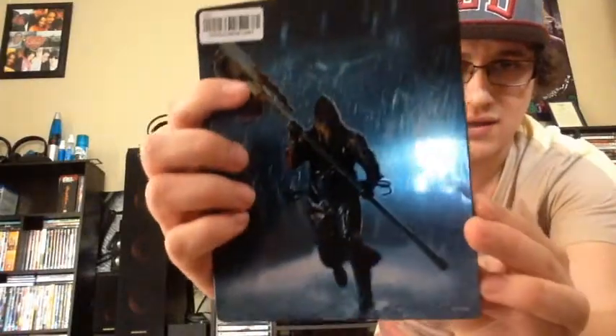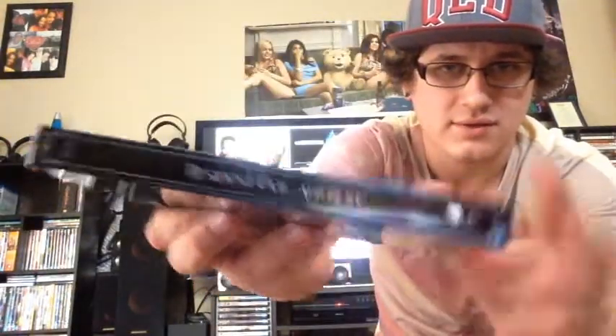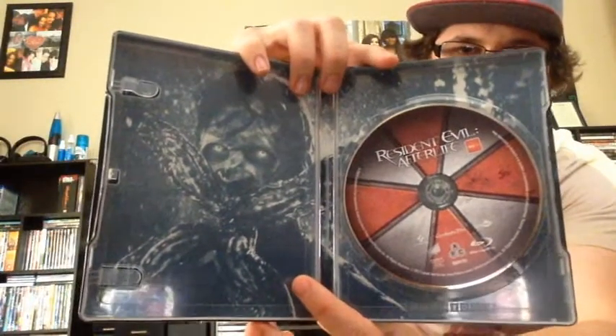Recently I've been collecting steelbooks — just something about them really appeals to me and I think they're good for my collection. They look nice, and two of my new ones are Afterlife — that's the front there, and the back. The spine and the artwork inside is alright, but I've seen better in steelbooks. Not bad for $9 though.